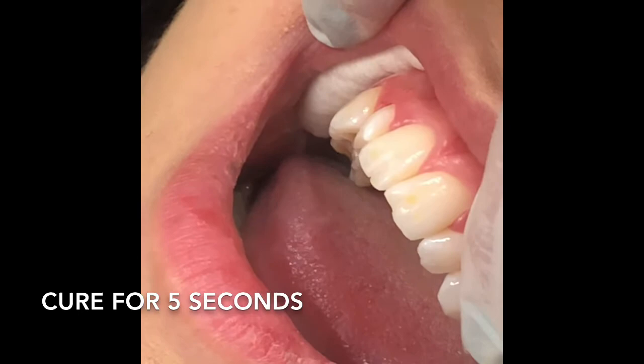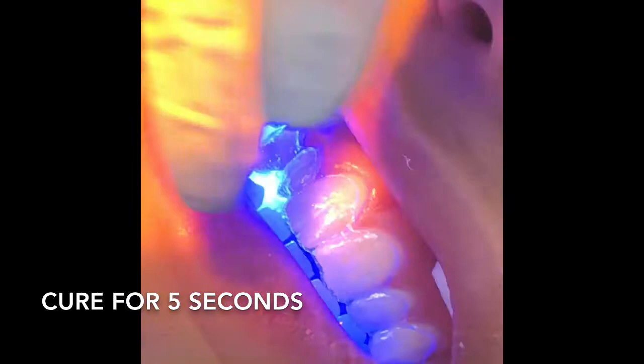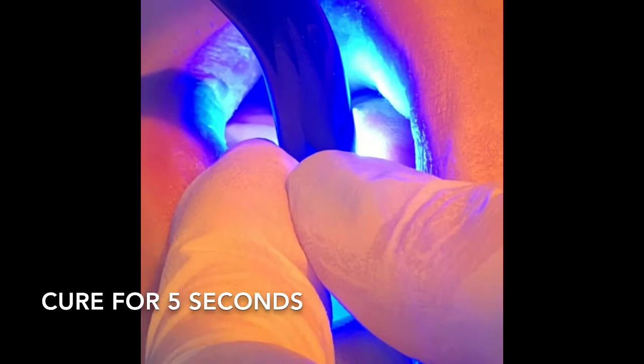The patient will bite down on their back teeth, and then she's going to do her final cure with the light coming in. We'll take this one out and that will be it for the video - we'll just do one arch. That lateral is super important but it's seated all the way on there - oh yeah, that's great.